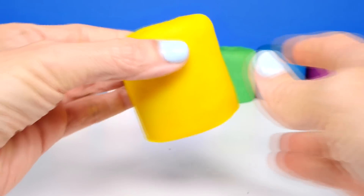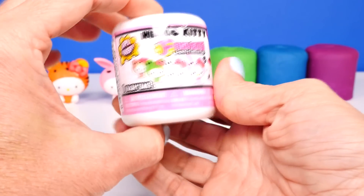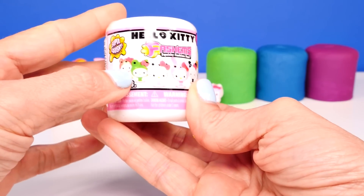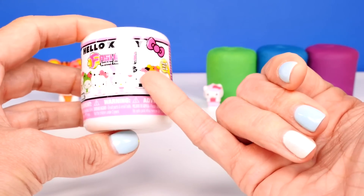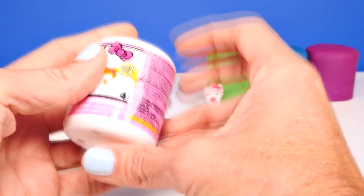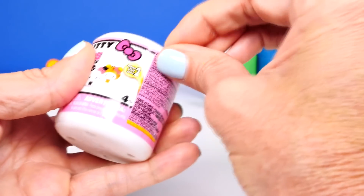Next we'll see what's behind our yellow Play-Doh. Let's look at all of the Series 2 Fashems — I think they look really similar to the Series 1. I think this one looks like it might be different, and this one, but I'm not sure. Okay, let's see which one we get this time.